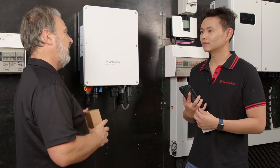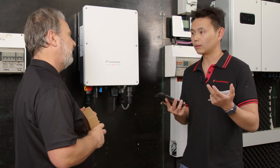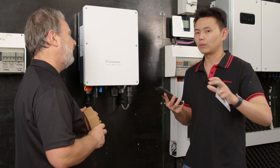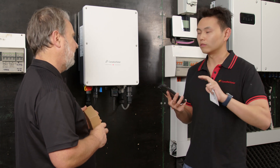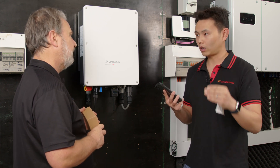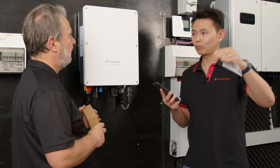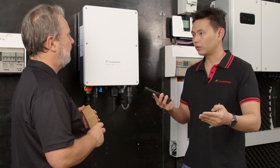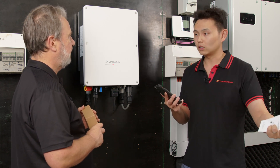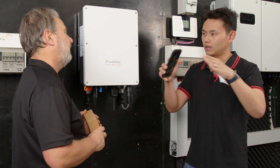What can the installer do with that code? Once the installer scans the code and downloads the Pro app, not only can they see all the installations they've done, they can monitor the system yield, string voltage, and string current. What's cool about the app is it can help you build up a company structure. Once you register, you become the master of the account, and you can set up branches — for example, if you have 10 installers working for you, you can assign 10 individual accounts, and all those systems will automatically be under your supervision. It's like a tree branch structure.